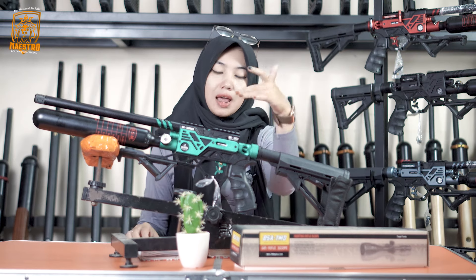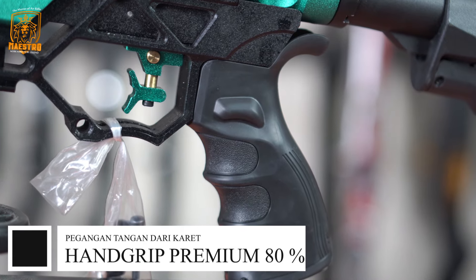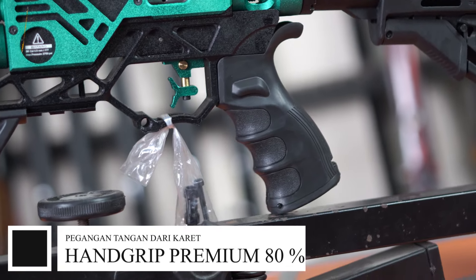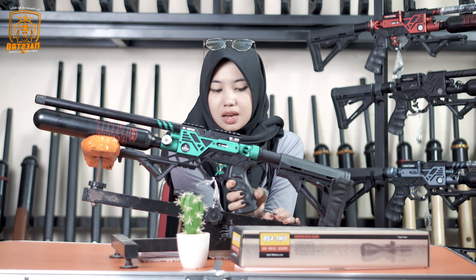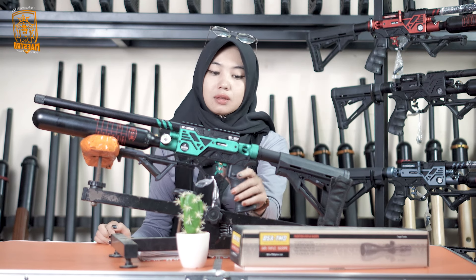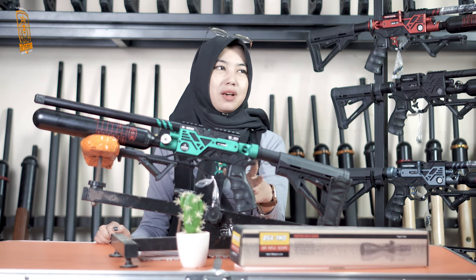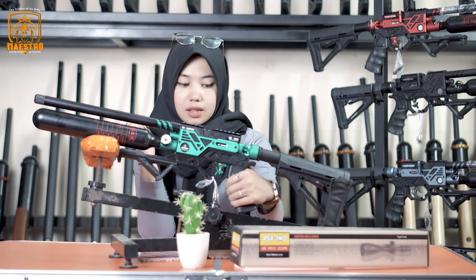Warnanya cantik ya, segar. Oke kita beralih ke bawahnya. Disini ada hand grip dengan karet premium yang sangat empuk. Ada tempat tiga jari disini, sangat nyaman. Jadi buat kalian yang mau berburu dalam waktu yang lama, tidak bakal bikin sakit ke tangan karena karetnya sangat empuk.